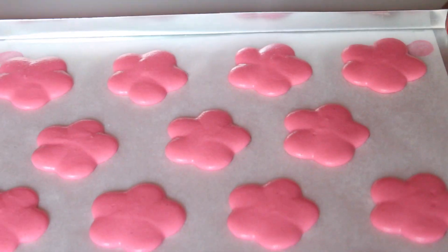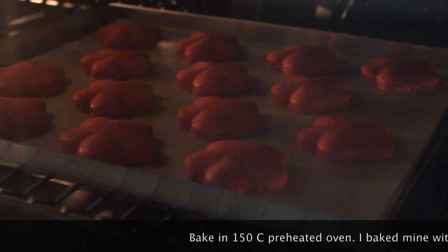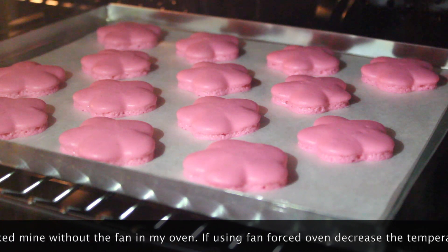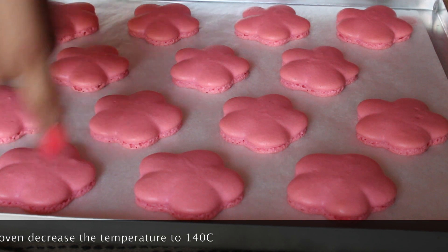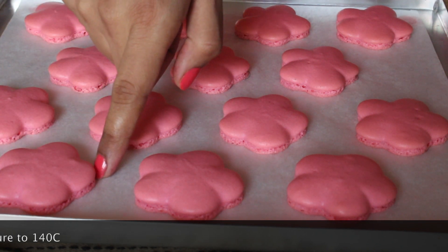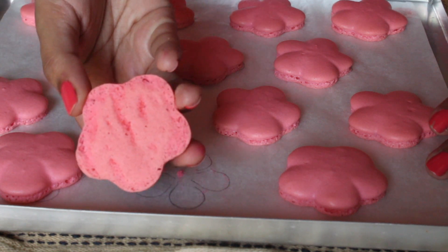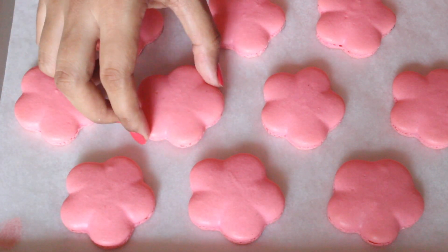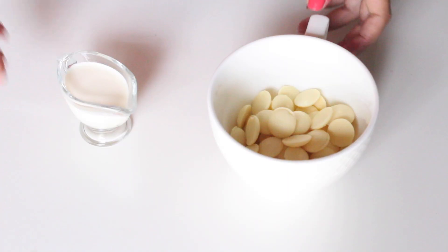That's when you know they are ready to bake in a preheated oven at 150 degrees Celsius for 14 minutes. I like to use an oven thermometer to check the temperature, as it is very crucial when making macarons. You know they are done when you touch the feet and they don't budge, and when you peel a macaron from the parchment paper it comes off easily. Take them out, let them sit on the tray for 10 minutes, then peel them off and let them cool completely.